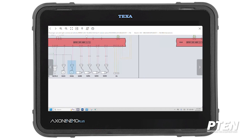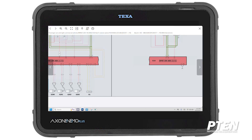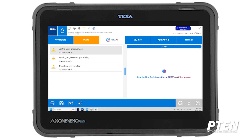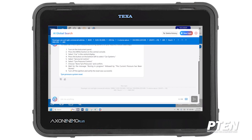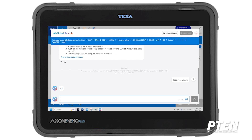You can print the pinout or do whatever you want with it, then go back. We're back in the module in IDC6. In addition to TEXA AI pulling information as shown before, we also have a neat global search. What this global search does is pull up the vehicle — it asks if you want to switch to this vehicle. Now we're querying TEXA's database for this particular BMW.